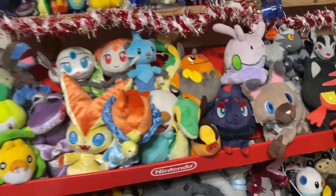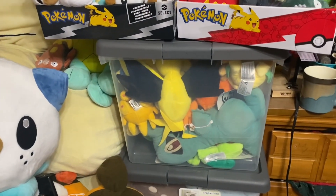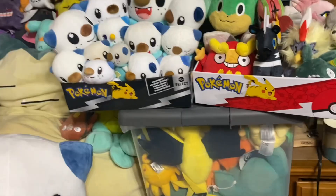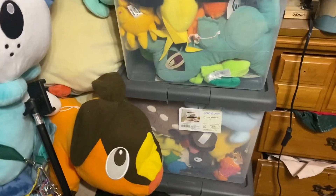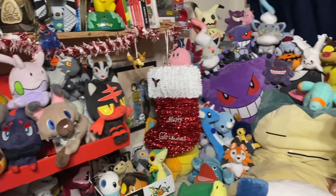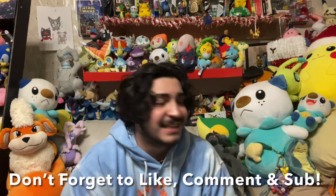I'm super excited that we have Reshiram and Zekrom. We're going to figure out where to put all these plushies. I ended up putting some of the new guys we got in the boxes there for now — you'll probably see them on Christmas, but just pretend you did not. For the most part, everything is back where it's supposed to be, which looks pretty good. That's going to be it for me — I really appreciate y'all coming and watching. Merry Christmas to all. I do have a very special Christmas special coming out. From my family to you, have a wonderful Christmas, and I will see you guys on Christmas Day. Peace out.